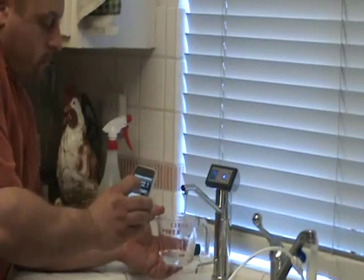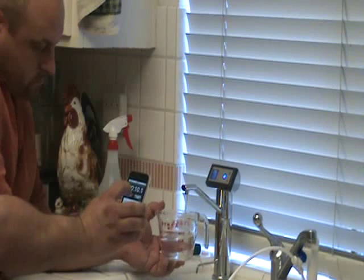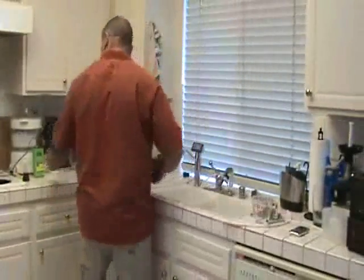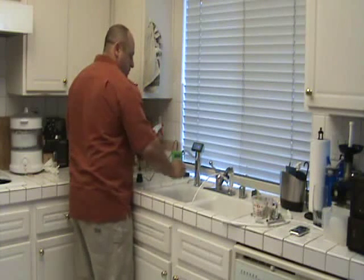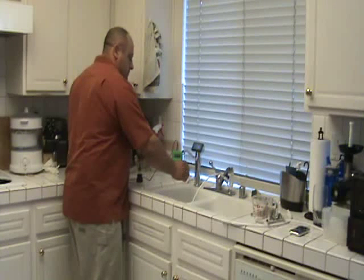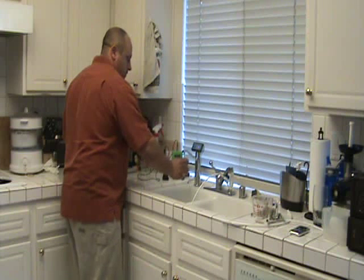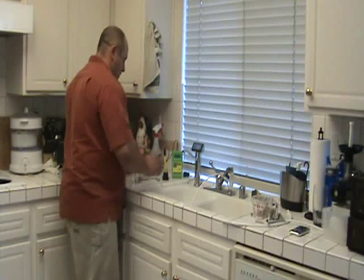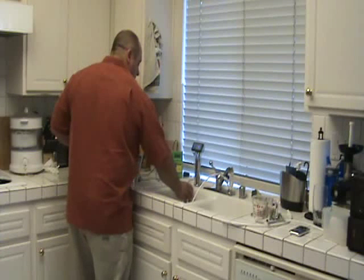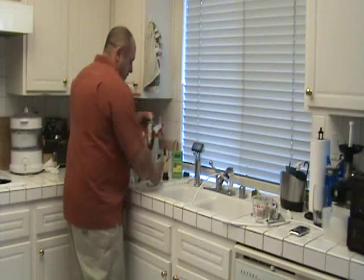And go. And stop. We've got 11.7 or 8 ounces. And some alkaline water, and some acid water.